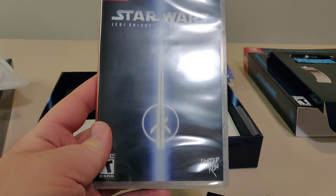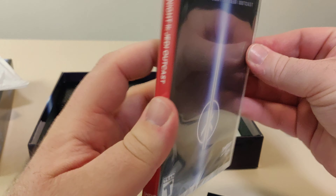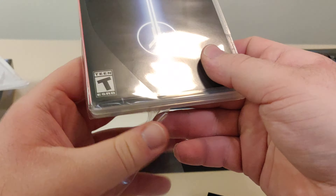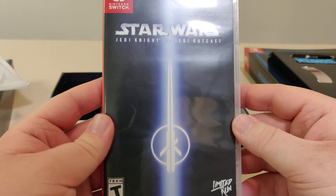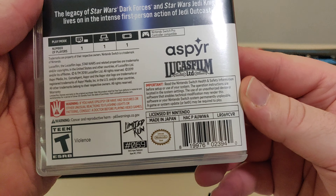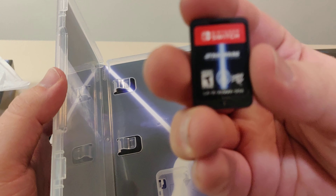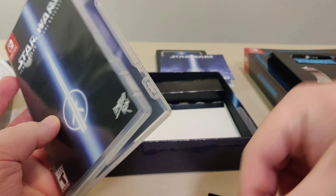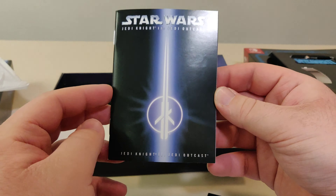Now let's check out the game. Here we have the case — rated T. You have the spine, the back, and the barcode. You have the inner artwork and the cartridge. Code on the front and the code on the back. And we have the manual — nice and thick.